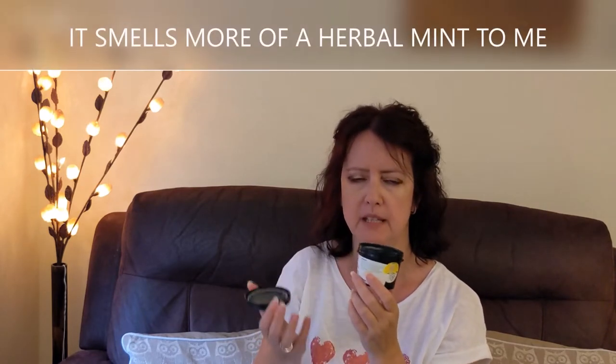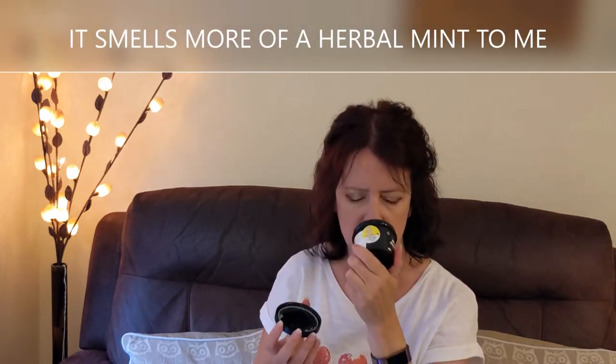I'm probably going to get a few more uses out of these but I just wanted to show you them before I finish the pots. The self-preserving one is a dark green colour inside and it does smell minty. Some people have described it as mint chocolate ice cream — I don't get that. I get minty, but I don't get mint chocolate ice cream at all.